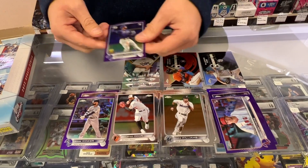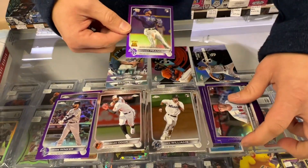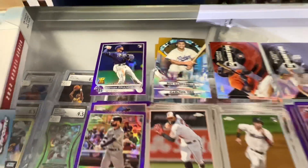Bray Campanella. Juan DeFranco — debut purple. So there's our best card so far, as we get about halfway through the break here.